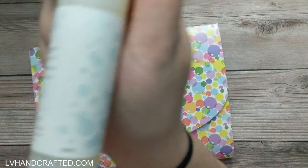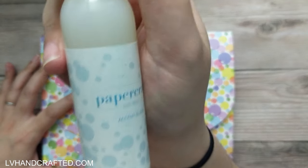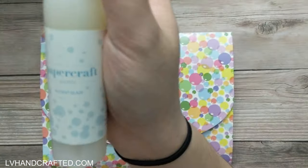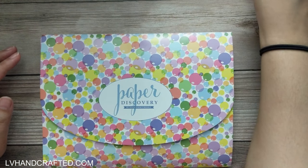It's 60 milliliters, so 2 ounces. This is basically, I'm presuming, going to be like your glossy accents or diamond glaze. It's funny that they call it Accent Glaze, because that's kind of a combination of the two names.